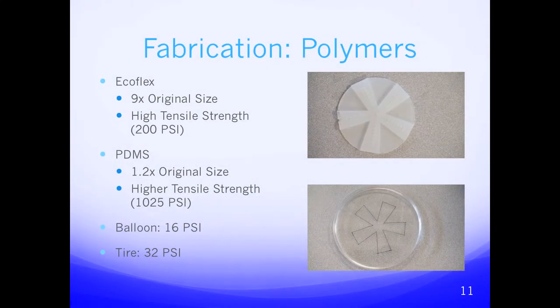The fabrication process for elastomeric robots is completely different from that of hard robots. Unlike conventional hard robots, elastomeric robots do not have tiny assembled pieces — they're composed of just two silicone polymers. The base layer is made of Ecoflex, which is very stretchable, stretching nine times its original size with very high tensile strength. The PDMS layer has a much higher tensile strength but only stretches 1.2 times its original size, providing structure to the robot and allowing it to inflate in one direction rather than all directions like a balloon. For comparison, we show the tensile strength of a balloon and a tire to illustrate how much more resistant these materials are.